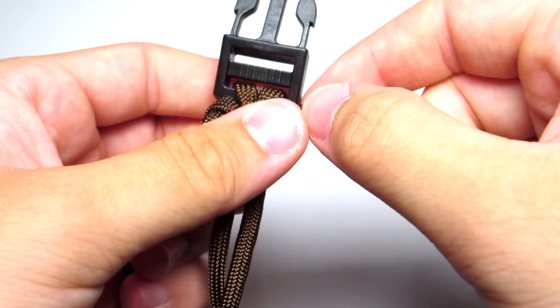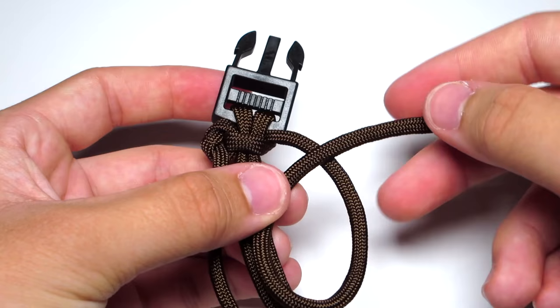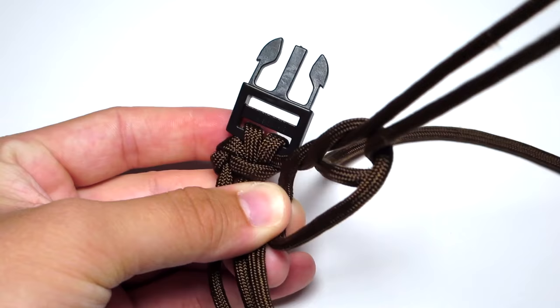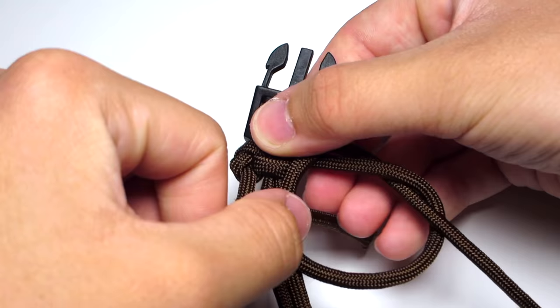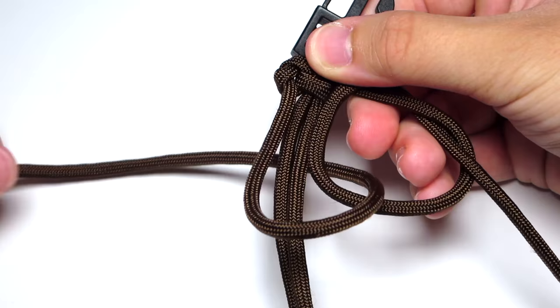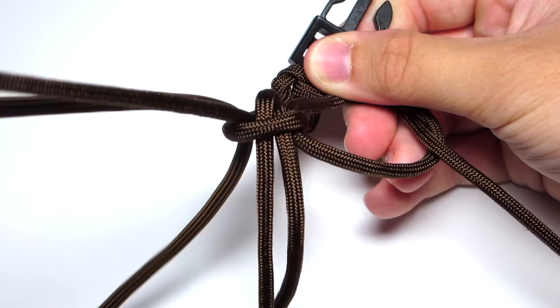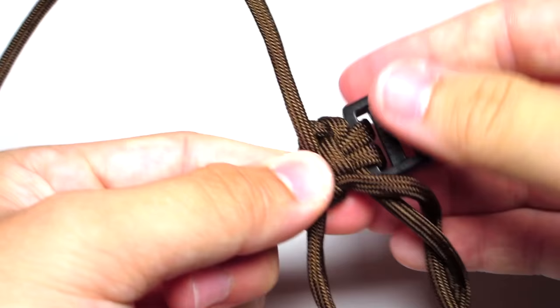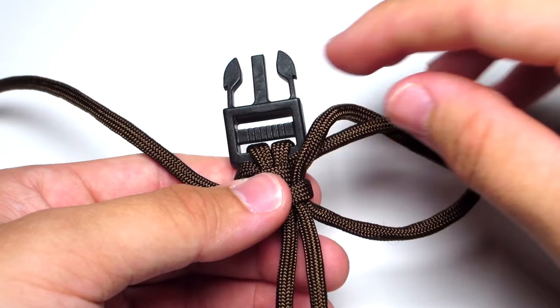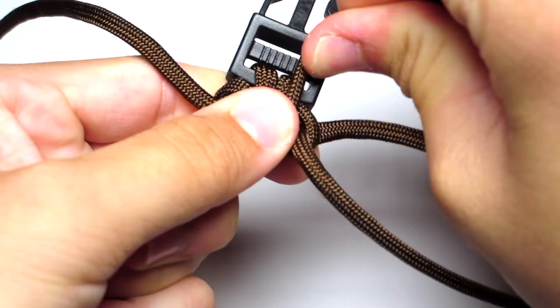Then you're going to do that again but on the other side. This time, taking your right strand, go ahead and make a loop — come towards the bracelet and then away from the bracelet, crossing over the short strand. Then pull that strand up through that loop. Take your left strand, pull it down through that loop, behind the bracelet, and up through that left loop. Then tighten that left side, and then tighten the right side.